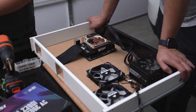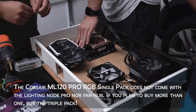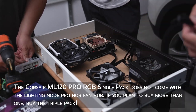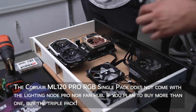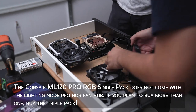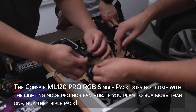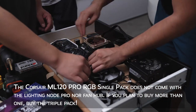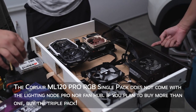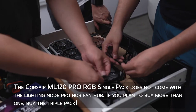The drawer PC was almost complete, except for one glaring oversight. Because this is a mini ITX motherboard, there aren't many fan headers available, and I had picked up four individual Corsair ML120 Pro RGB fans — not a three-pack and one single. This meant there was no Corsair fan hub or RGB controller included, and I couldn't find them available separately at a reasonable price. In the end, I bought an eight-port fan hub splitter from Silverstone to make sure my ML120s could at least provide airflow to the system.